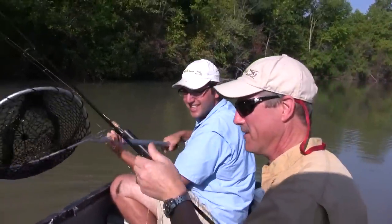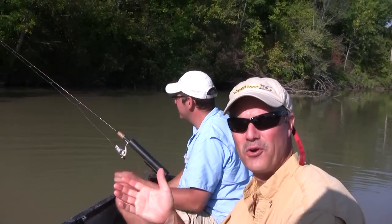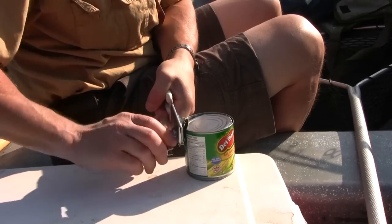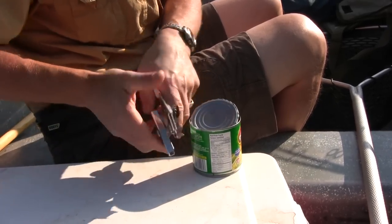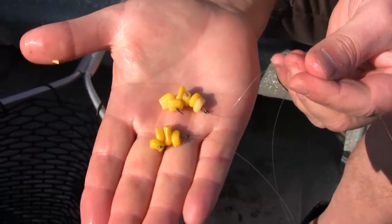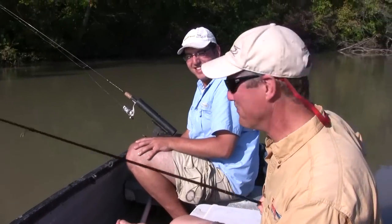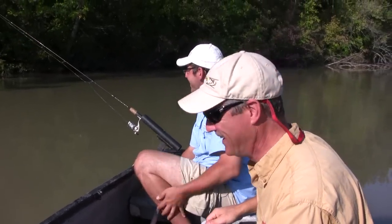Speaking of corn, I get asked a lot: do you have to cook the corn? What kind of corn do you need? Folks, frozen corn right from the grocery store works great, and today we're just using canned corn — open up the can, put it on your hook, you're good to go. I'm going to bait up again and hopefully get into some carp this time instead of a turtle.